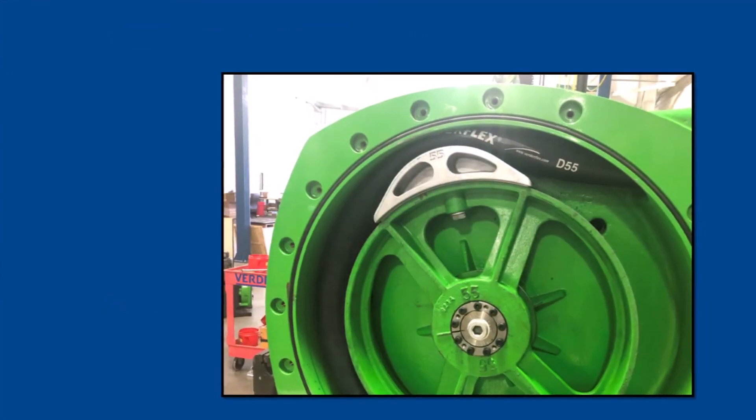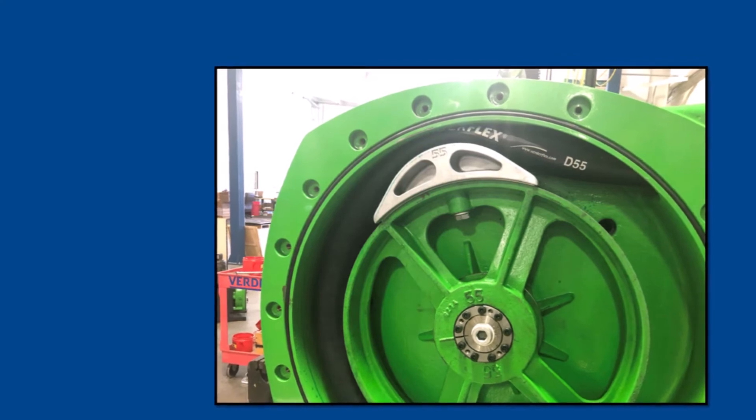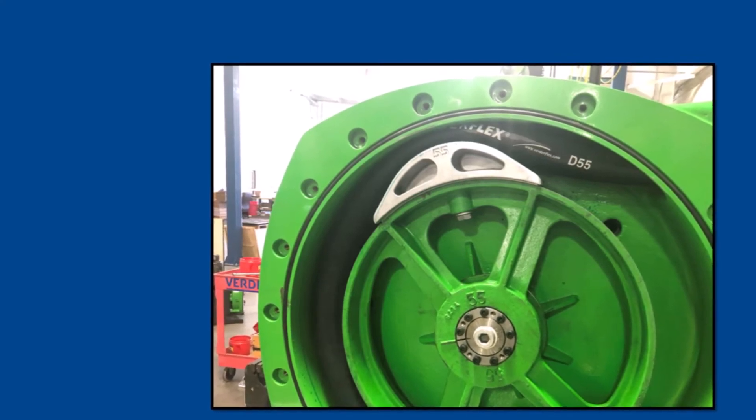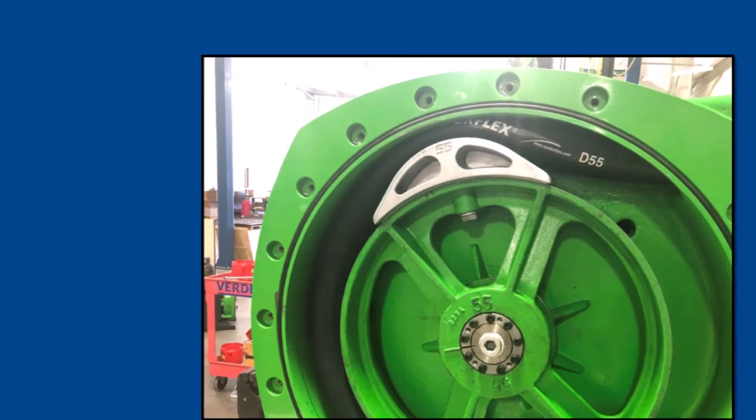Elliptical shoes have a greater area of interface with the hose than a roller, so it's clear that the pressing shoe will induce less fatigue on the hose and result in longer hose life.